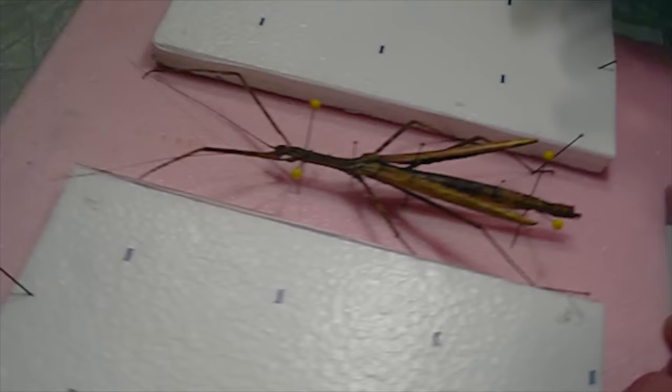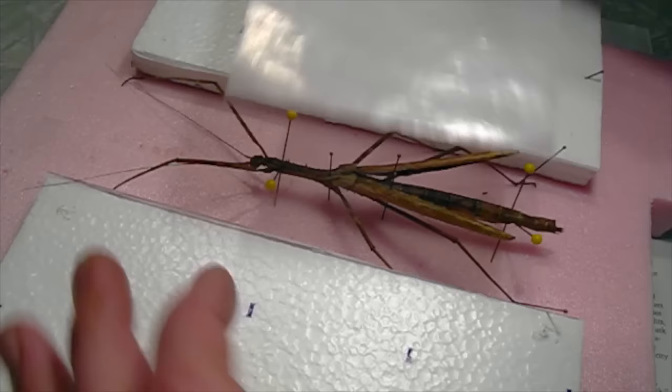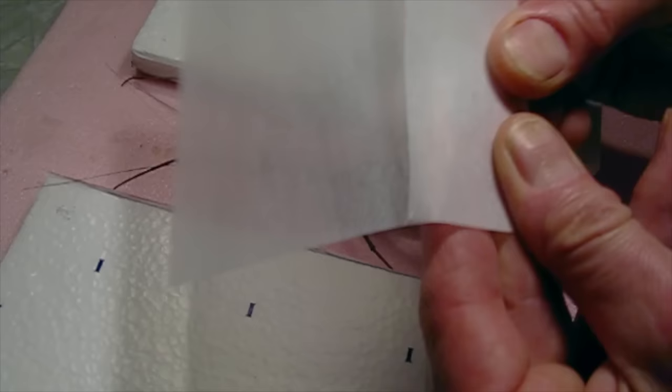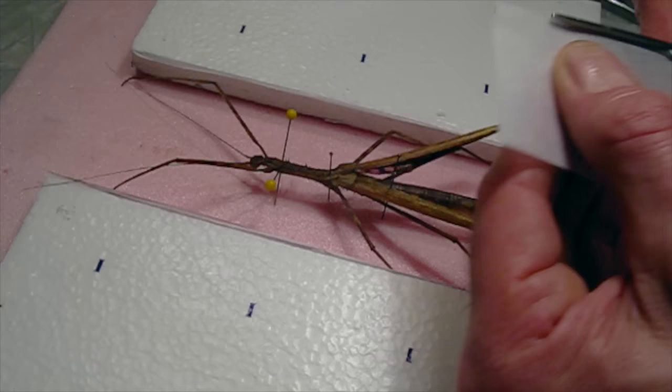Interestingly, the right leg is slightly smaller than the left leg, which suggests that when this was a small nymph the leg must have broken off and grown back — which is always pretty amazing. Now I'm going to get a sheet of glassine, which is the paper we use to hold the wings down. I need a sheet just big enough to hold the edge of the wing, so I'll fold this and cut it. It's nice to have the glassine sheets the same size, because the symmetry makes it a lot easier to see that everything is lined up properly.